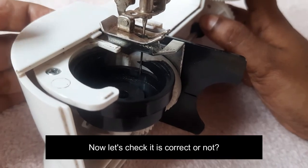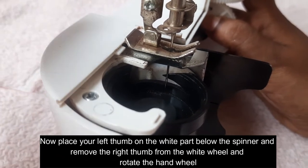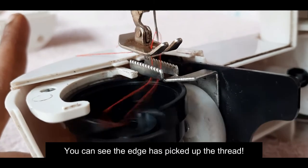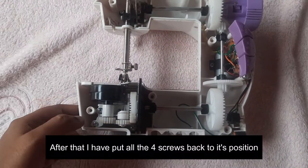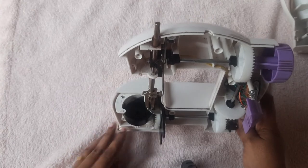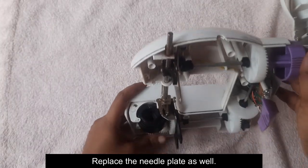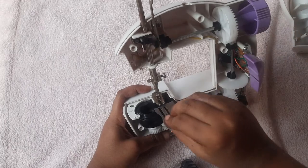How do you correct the position? If you want to use the correct position, you can use the correct position. If you want to use the right position, you can use the right position.